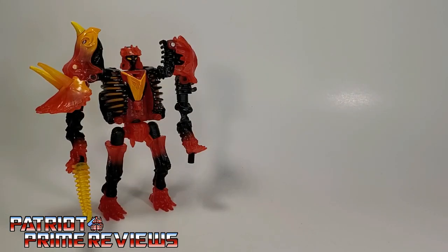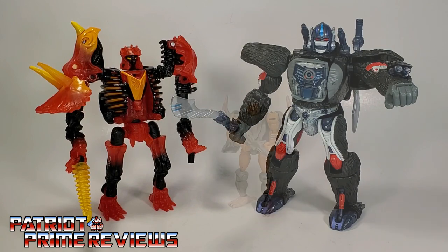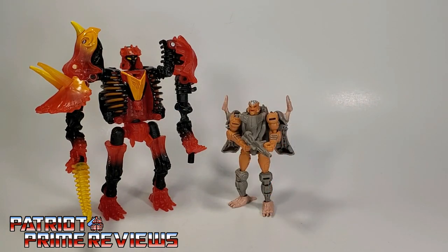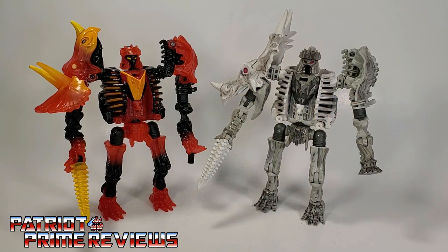And now for some quick size comparisons: here is Transformers Generation Selects Tricranius with Kingdom Optimus Primal, Kingdom Rattrap, fellow Maximal Fossilizer Wingfinger, and once again with Kingdom Fossilizer Ractonite.